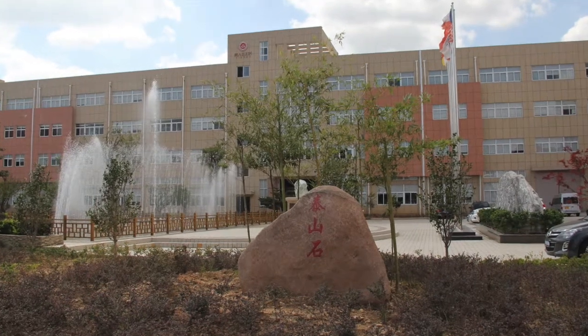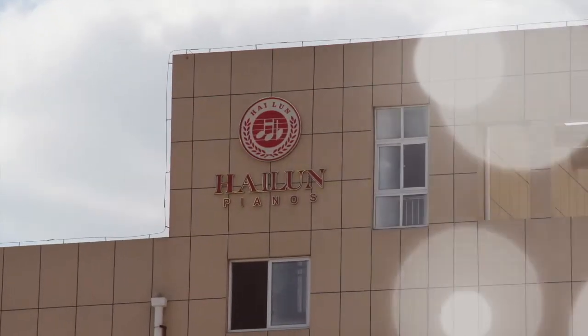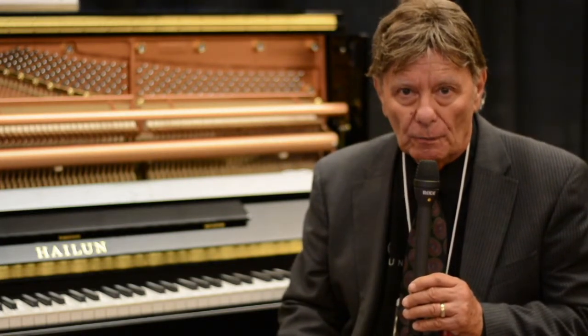If you look at their factory, it says Hylund on the front — it doesn't say a name that does not match Hylund. Companies will have these pianos made for them, and if the manufacturer decides not to make them anymore, they have to switch suppliers, which may change the specs, which may change the availability of parts, which will certainly affect your warranty.